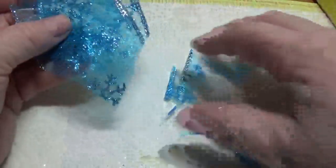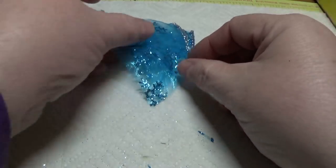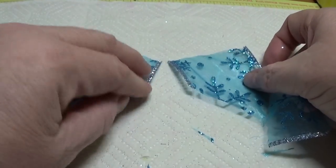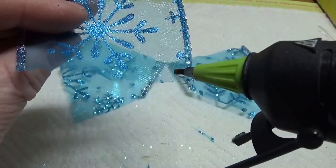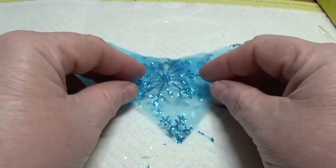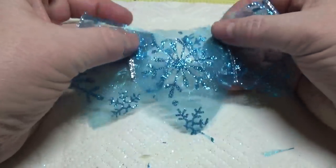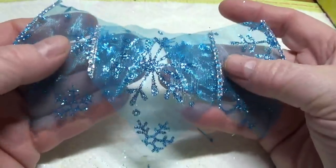It doesn't have to be super perfect, because we're going to put everything together and gather it up. What I like to do is lay them out and place two of them touching each other, then put the third piece in the middle. I'm going to put a tiny dot of hot glue on both corners, setting the middle piece on top of the other two just to tack it temporarily — you don't want it to be permanent. It's just so you can work with this as a whole piece instead of three separate pieces.